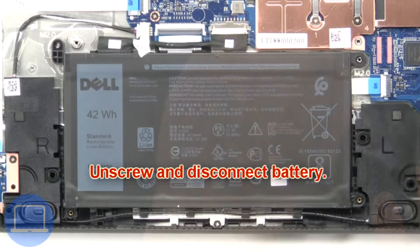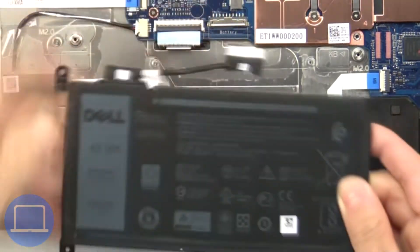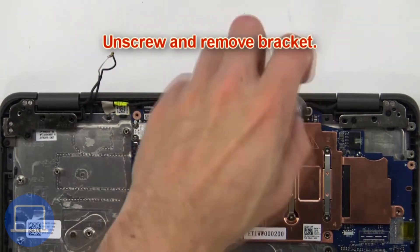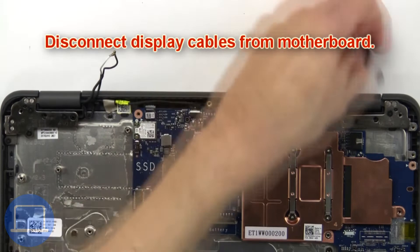Then unscrew and disconnect the battery. Now unscrew and remove the bracket, then disconnect the display cables.